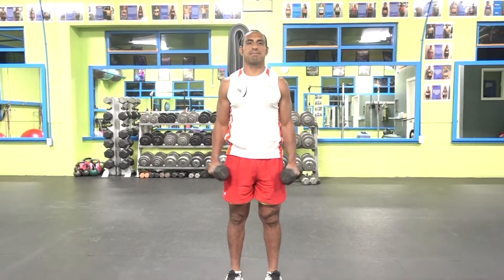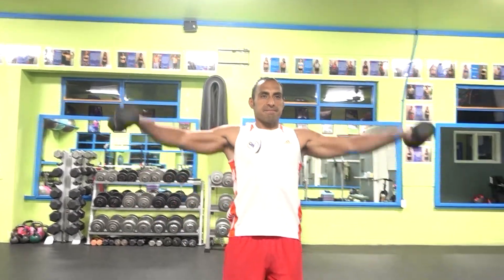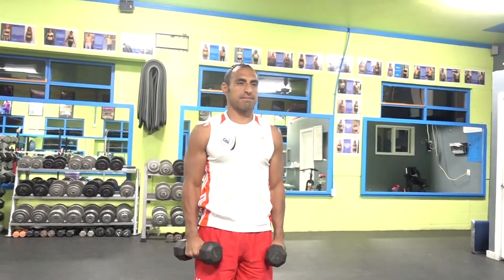Now we're going to go over the exercise itself. With your body being stable and your wrists completely straight, and your elbows slightly bent, you want to lift your arms laterally up to your shoulders level, and then count three seconds down.